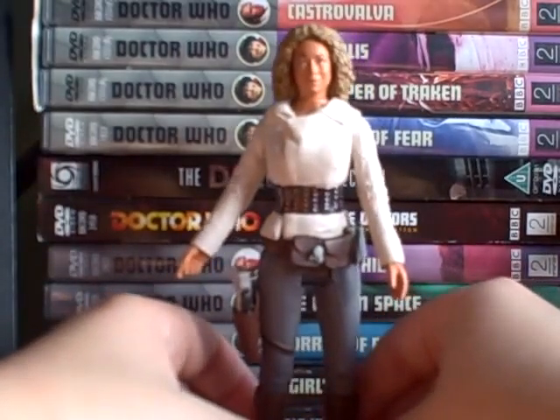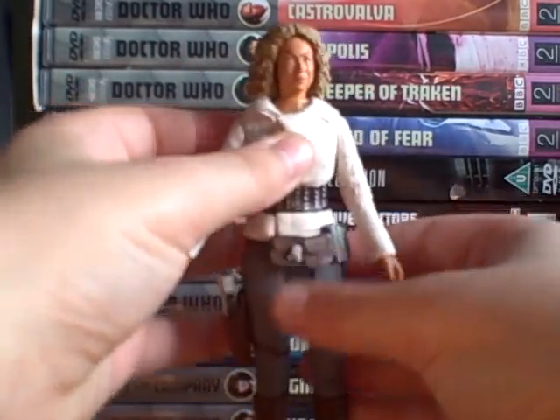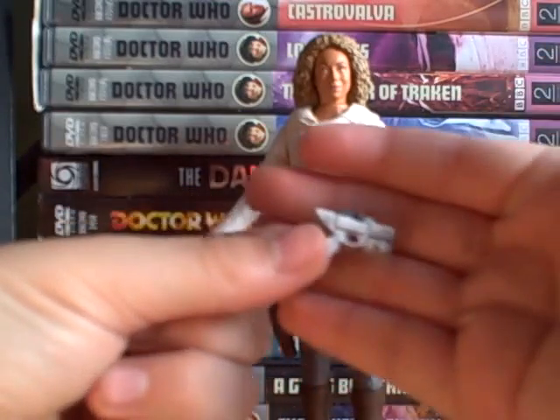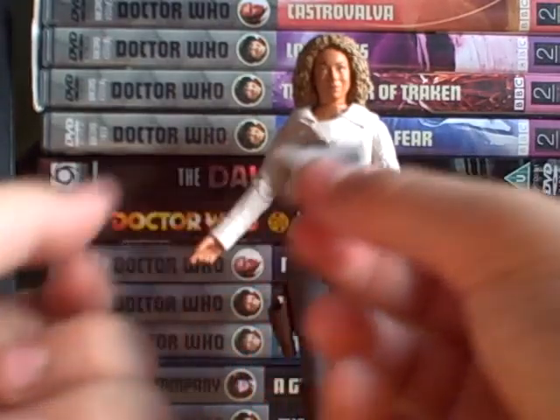The hair piece is part of the head, so if they hadn't done that, River would be bald, which would be weird. She does come with an accessory — her Halomite blaster — which is a very nice weapon to include, because we see this used in the show.